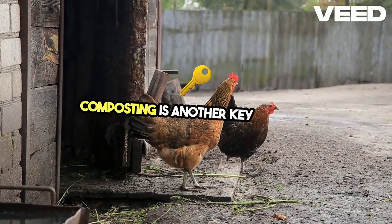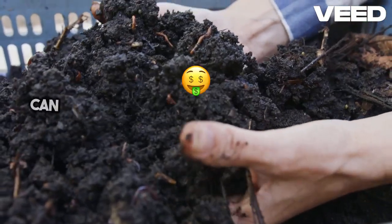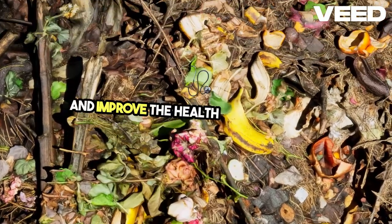Composting is another key practice. By composting kitchen scraps and yard waste, you can create rich, fertile soil for your garden. It's an excellent way to reduce waste and improve the health of your plants.